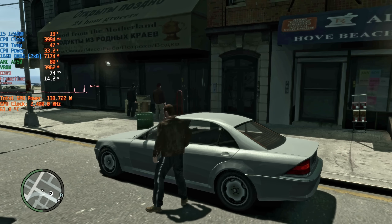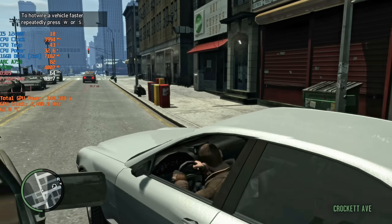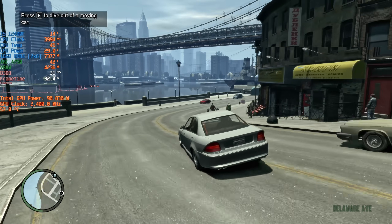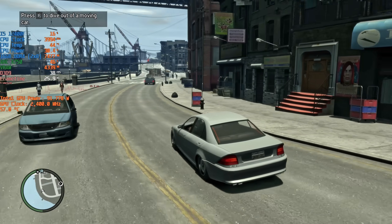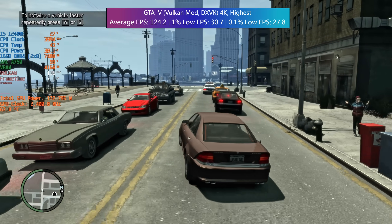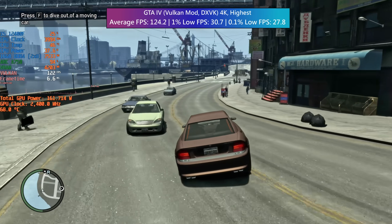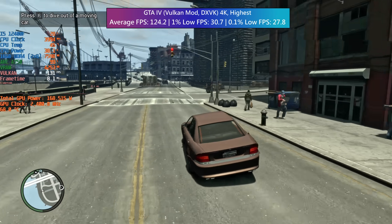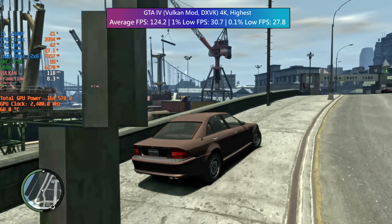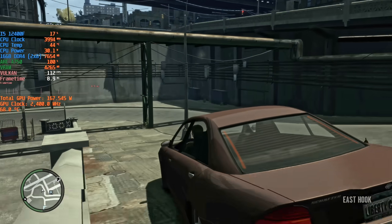In GTA 4 I want to show you something pretty cool. The game runs in DX9 by default and it runs very poorly — I didn't even bother to benchmark it. But watch what happens when we use DXVK, which is essentially a tweak that makes the game run in Vulkan instead. This is literally a game changer. It's still not perfect but we've gone from a stuttery mess to over 100 frames per second simply from adding a couple of files to the game's folder. Look up GTA 4 DXVK if you want a more in-depth explanation. DX9 gaming with ARC doesn't have to be bad — this tweak will work wonders for a wide range of hardware, be it Nvidia or AMD cards too.